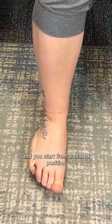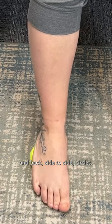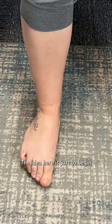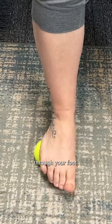You start from a seated position, just like she is here, and you're just going to roll forward and back, side to side, circles. The idea here is just to begin to get some motion that you may not usually get through your foot.